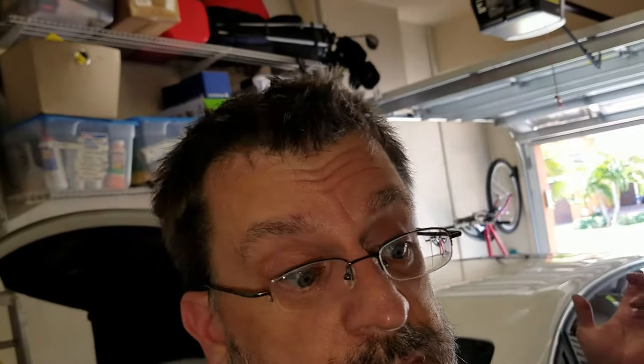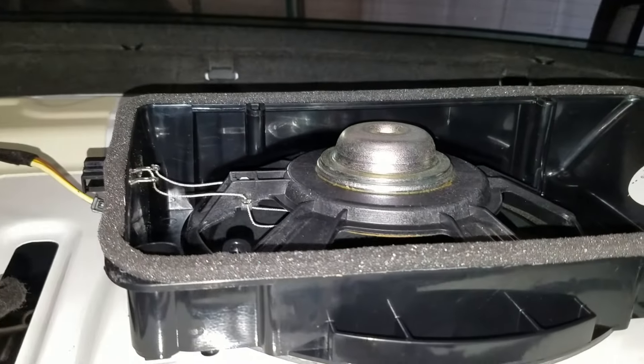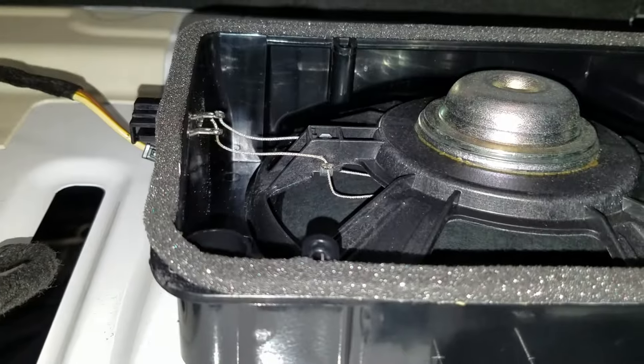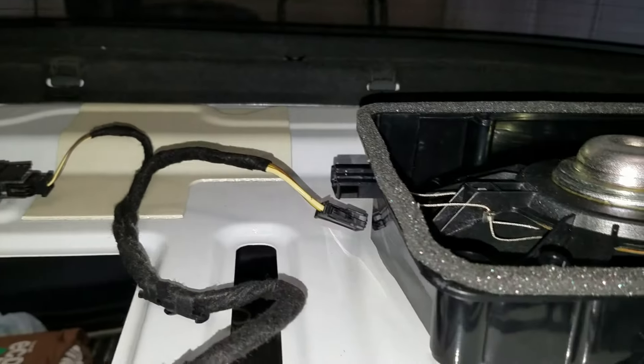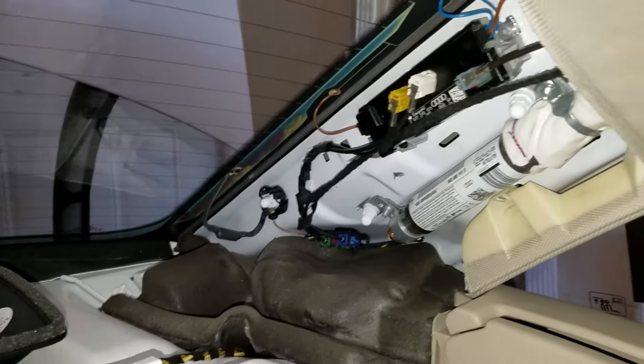So you just replace the old one with the new one. I set the new one in there and tighten up all the screws, then plug in that wire, and put the package shelf back in. So obviously you did have to take those side panels off. That's basically it.